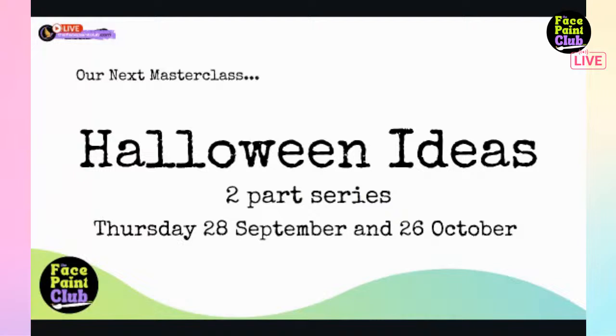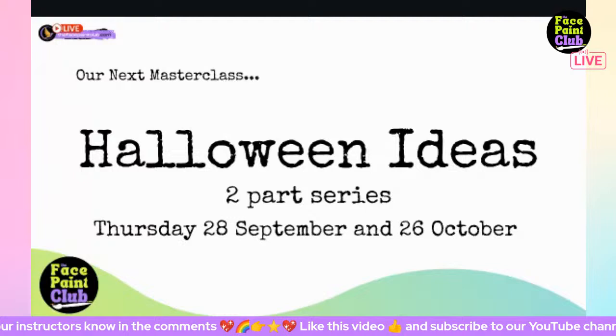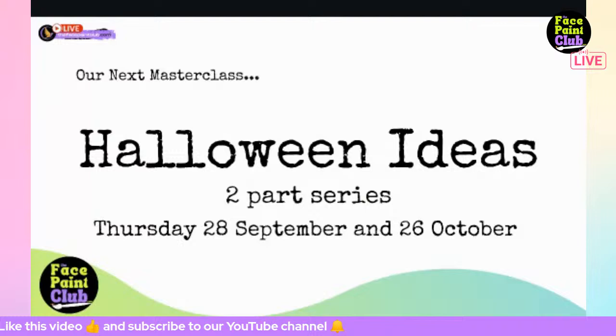Katie hopes everyone has enjoyed today. Please show the instructors some appreciation in the comments or give a like. Sorry about the lagginess - this is live, with real people and real things happening. It's been a pleasure to have everyone here today. My name is Kate Matthews from Face Paint Club and Face Paint Shop Australia - I look forward to seeing you next time, bye!